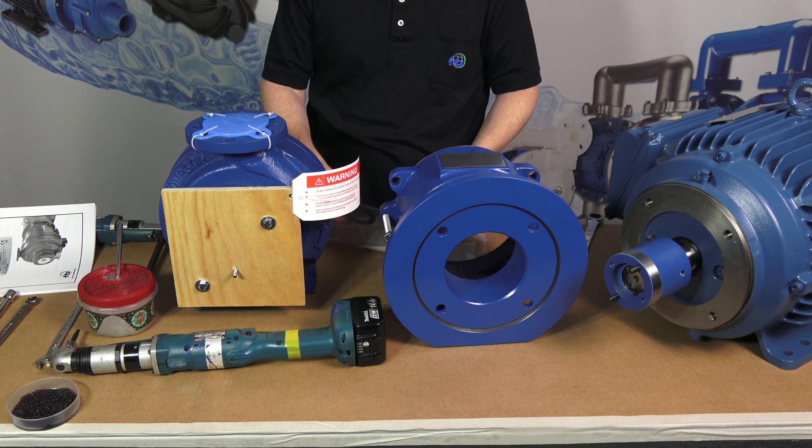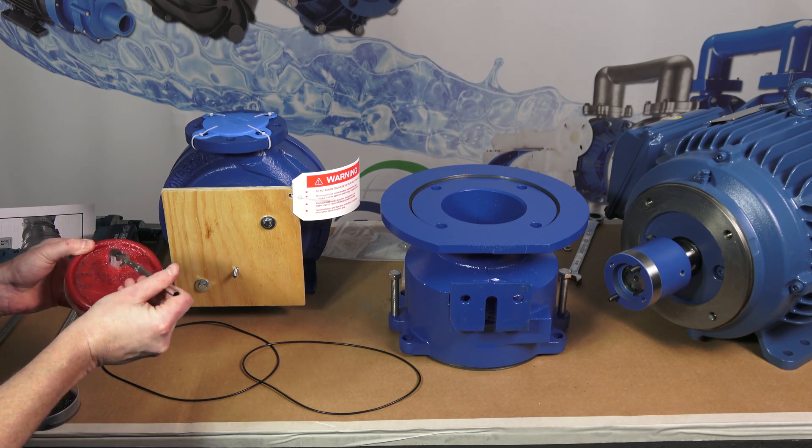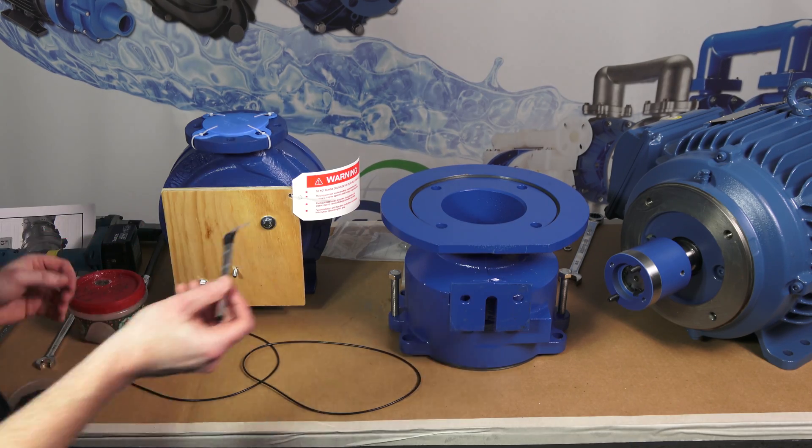Check to ensure the vapor protection O-ring is present and undamaged in the groove on the motor. Use petroleum jelly or a similar substance to keep the O-ring in place.